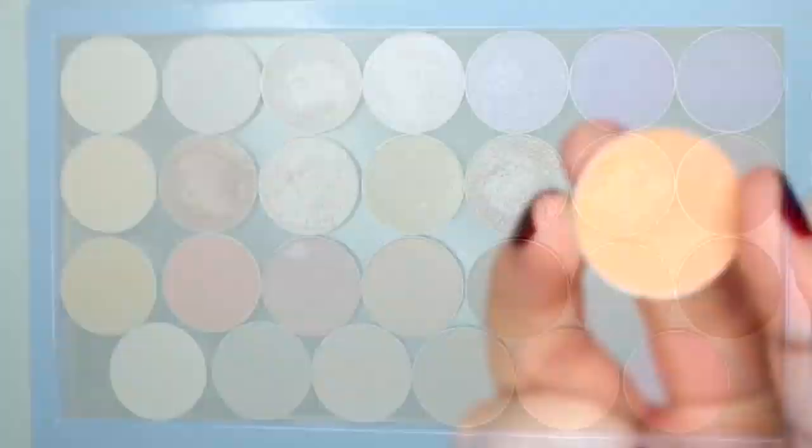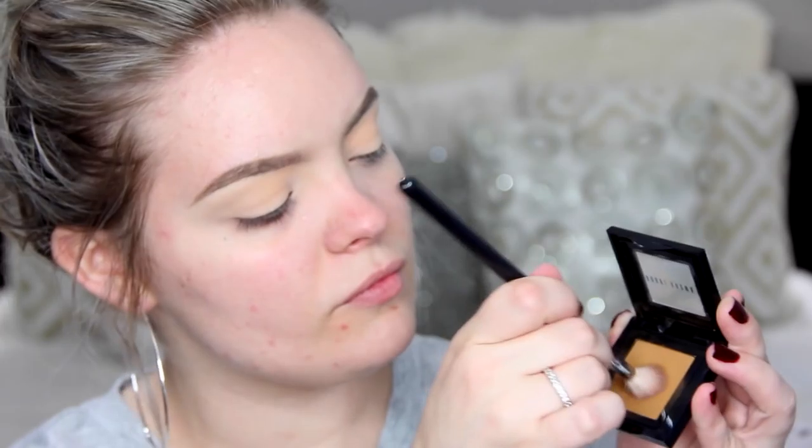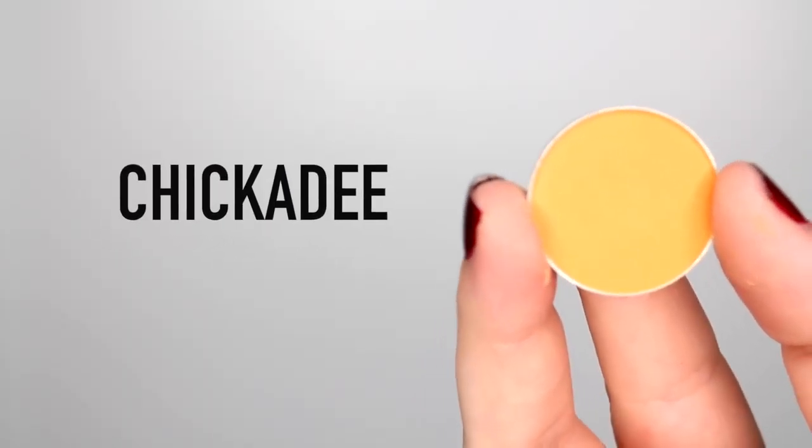To start off this look, I'm taking Peach Smoothie from Makeup Geek and putting this into the crease. I'm using an E40 brush from Sigma and just very sloppily putting this all over the eye area, because it's the perfect transition shade for all the other eyeshadows. Then I'm taking Caramel on an E35 brush — a little bit more precise — and going to very sloppily put this all over the crease and lid area, focusing mainly in the crease and lightly washing it over the lid. Then blend it out with the E40.